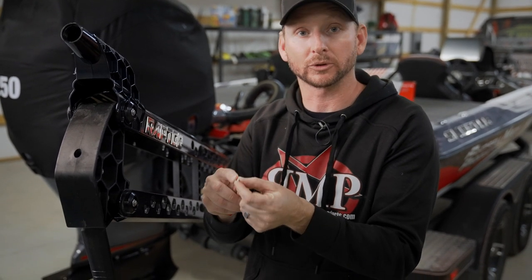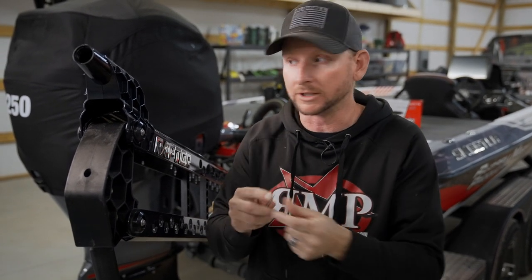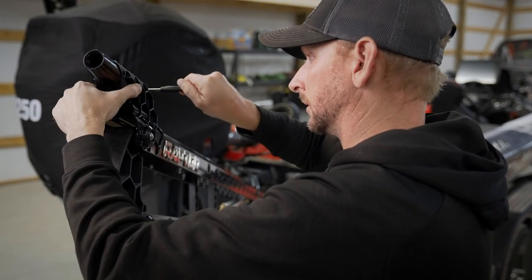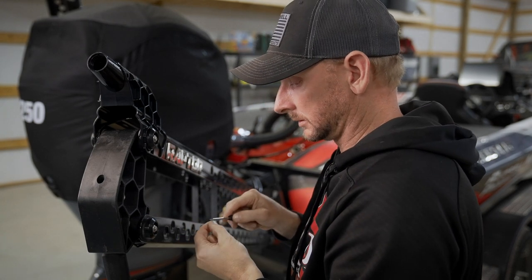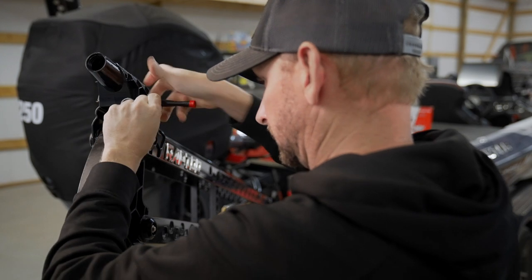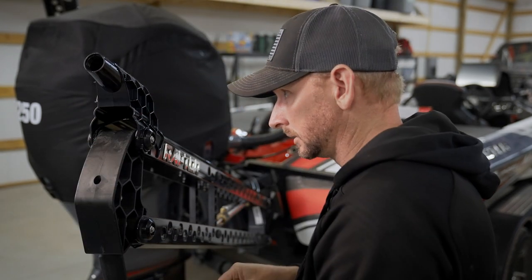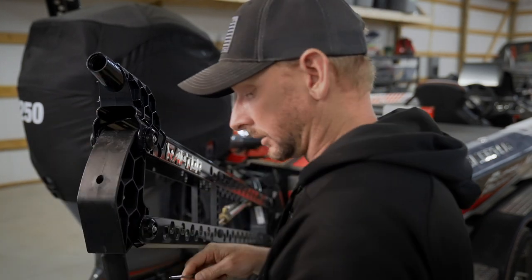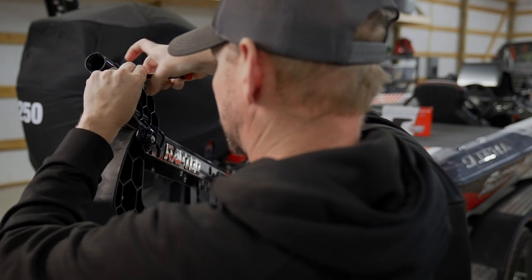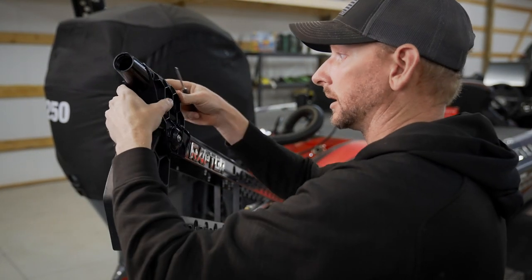Next up, we're just going to take our four screws that are included with the RMP anchor light and we're simply going to screw these two pieces together. Now this is important — don't over-tighten them because you will pull them out and negate the whole process. We'll get all four screws in. Just got them tight, not coming apart, nothing loose.